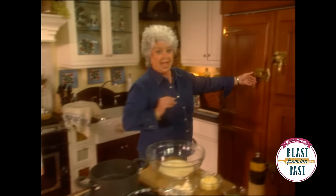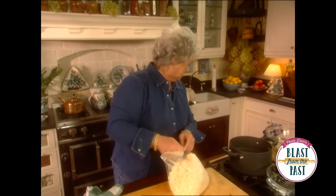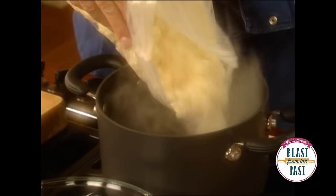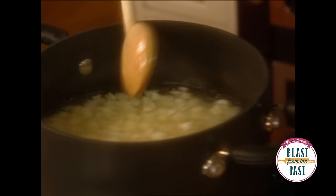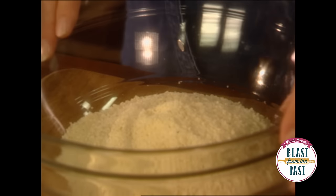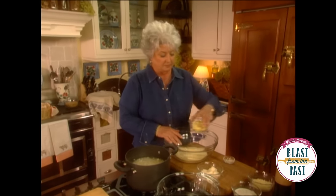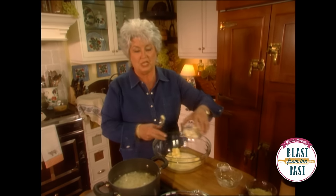I've got some frozen hash browns in the freezer. I've got a pot — Gertie's head is laying right where I'm going to have to stand, I hope I don't get her nose. I've got my boiling water and I'm going to put these hash browns in the boiling water and let them cook for about five minutes. And over here in this bowl I have some herb flavored instant potatoes. I've got butter and softened cream cheese.